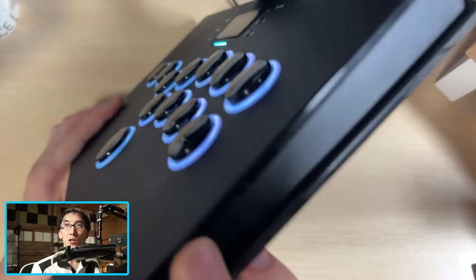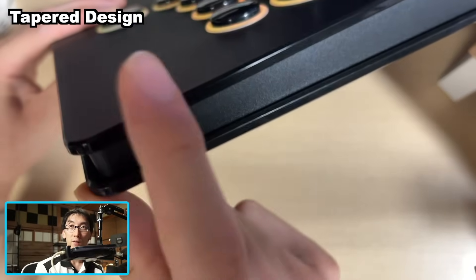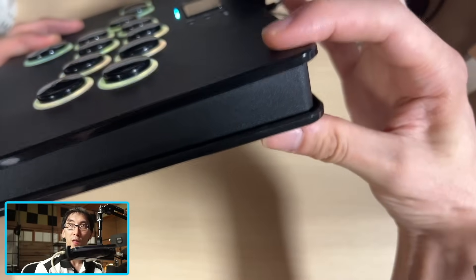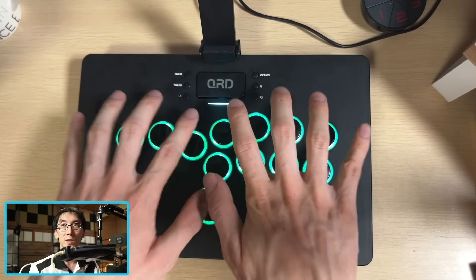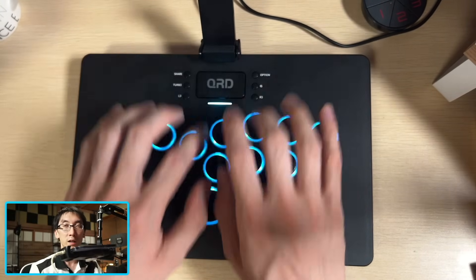Something else that's interesting about this controller is that it is actually angled. We have a slightly tapered down edge to a smaller thickness here, and it's actually thicker at the top edge. It's very subtle, but it is there and it means that the controller is angled towards you.